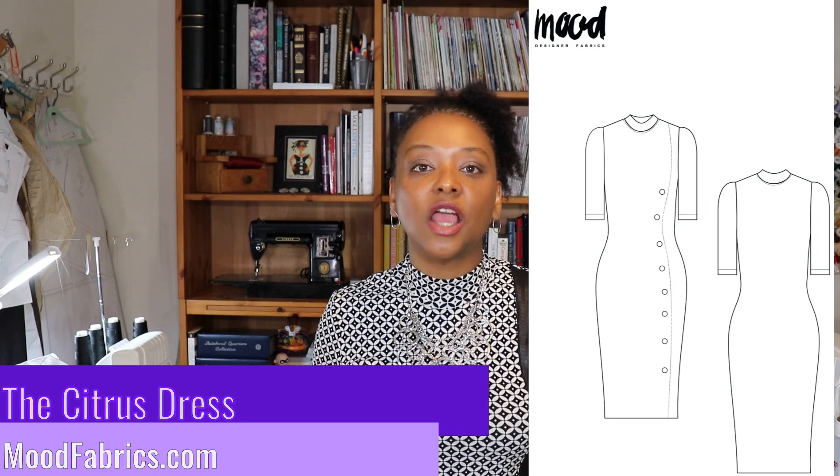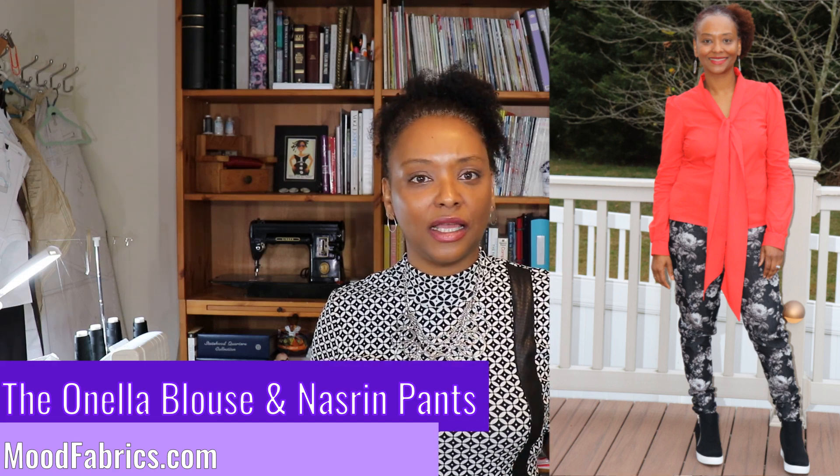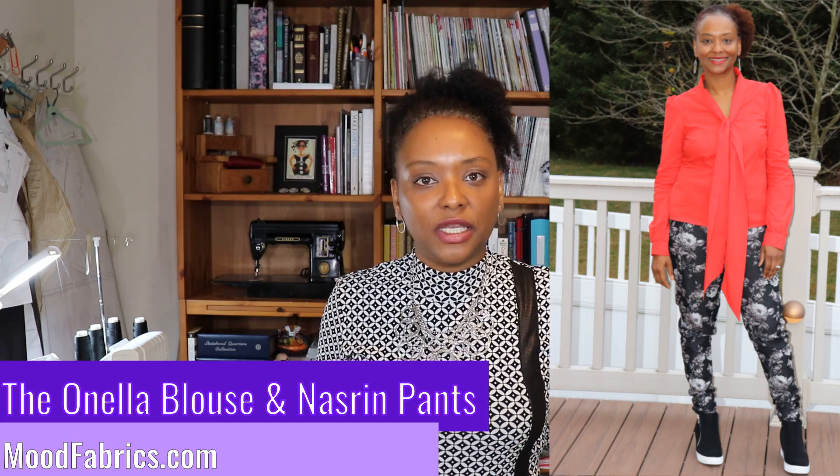I want to share my review of the Citrus Dress by Mood Fabrics. Mood Fabrics has a ton of free sewing patterns on their website - coats, jackets, shirts, pants, even a bralette pattern. They all are PDF patterns so you do have to print them out and tape them together. They don't come in AO size or copy shop size, but they are free.